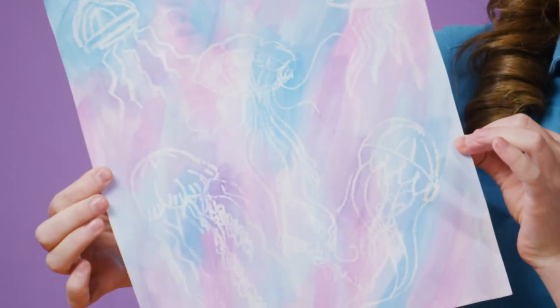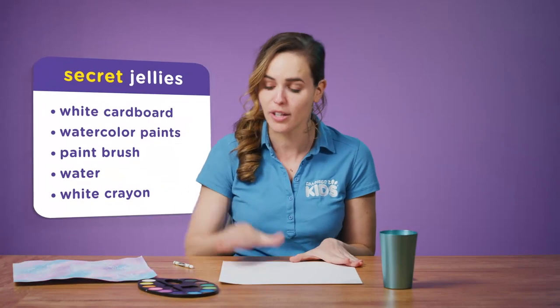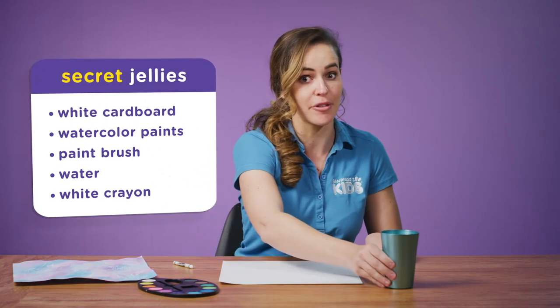Today we're going to be making secret jellies. Why are they secret? We'll get to that in a moment. What you're going to need is a piece of white cardboard, some watercolors, a paintbrush, and a little bit of water.